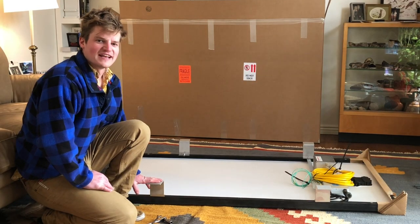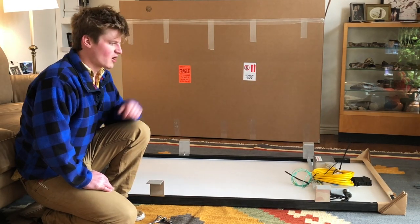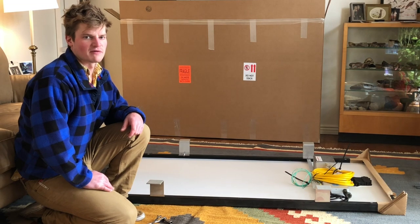Now that I've rotated all of the feet in the proper position, I'm ready to go ahead and remove the protective material that remains on the panel.